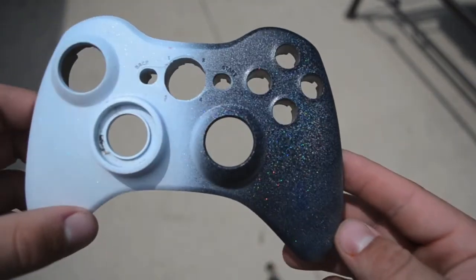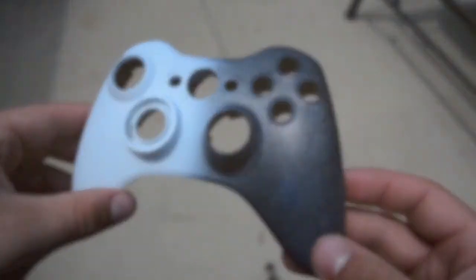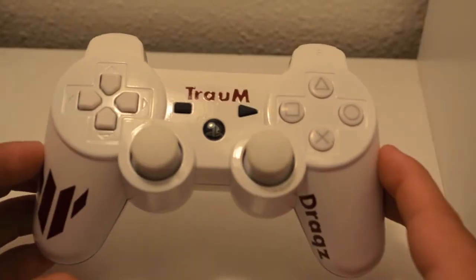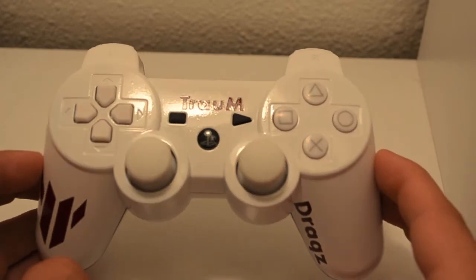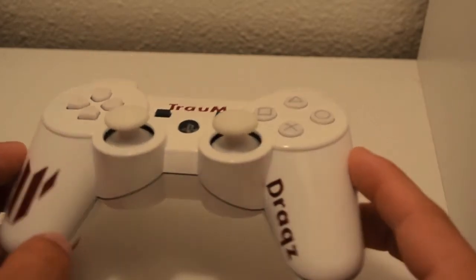It'll be even more reflective and shiny after it's clear coated. That's something new we're bringing to you guys — we like to keep it fresh, keep new stuff coming, not just the same old boring controllers. We like to bring high quality stuff for you guys.